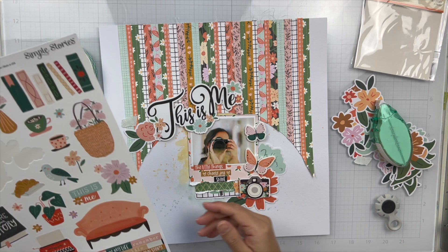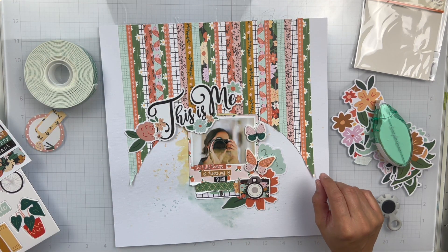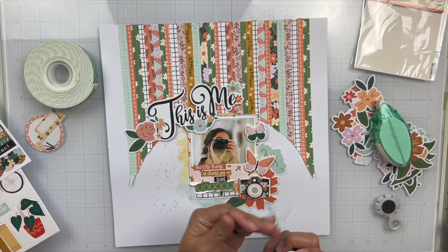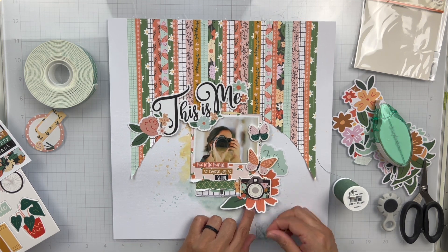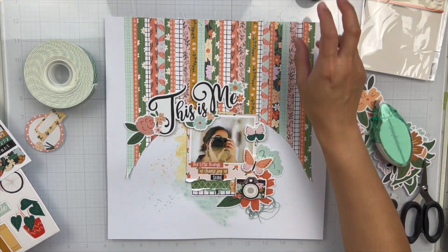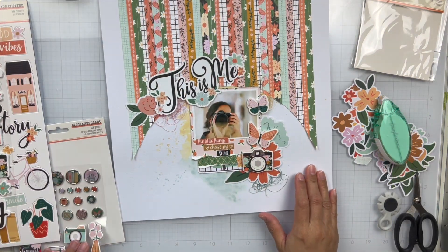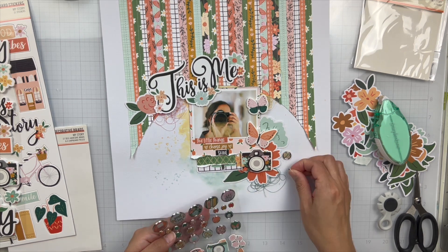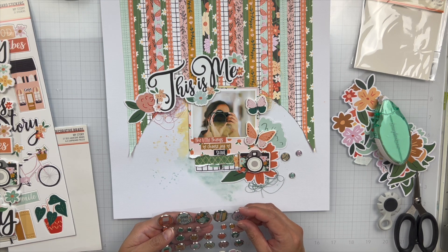I do add some decorative brads, which you'll see here in just a second. And then I do add some tangled thread — I say this in every video, it adds extra color and an extra pop of texture, and I just like the look of it. It's messy and I like tucking them underneath my embellishments. Here are those decorative brads that I'm going to go ahead and sprinkle in — they're so cute.